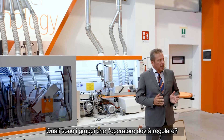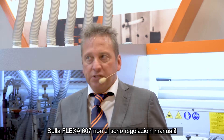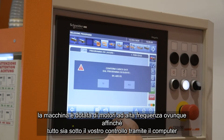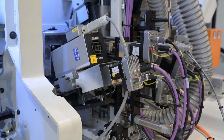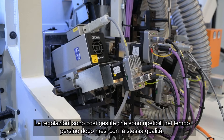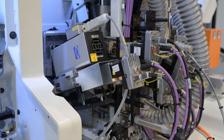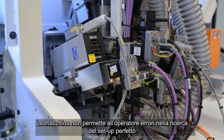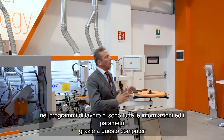Which aggregates should the operator adjust? No manual adjustment on this machine. There are motors everywhere, so everything is under your control from your PC. Every operation is really under control. The quality we produce today is repeatable even after months. This machine does not allow the operator to decide the quality — everything is under control in your computer.